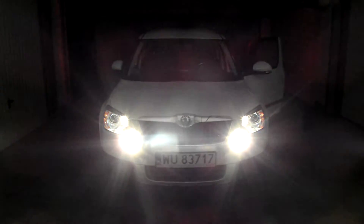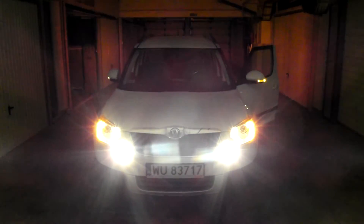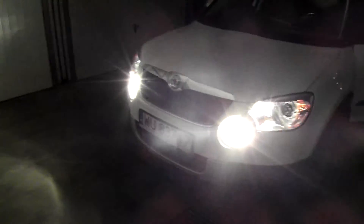Oh, and one more thing — let's turn on the fog lights. Fog lights itself, only fog lights, and the signals. Well, I hope you like it.